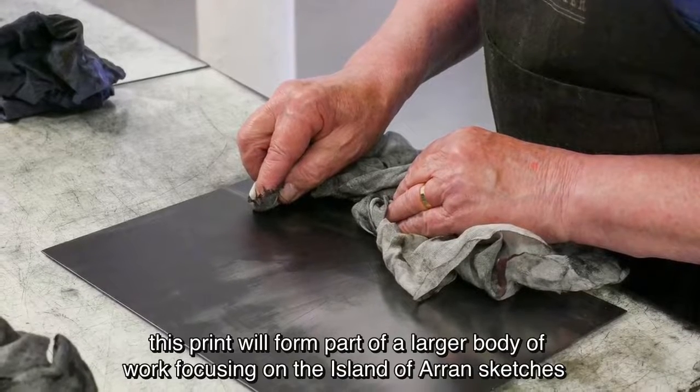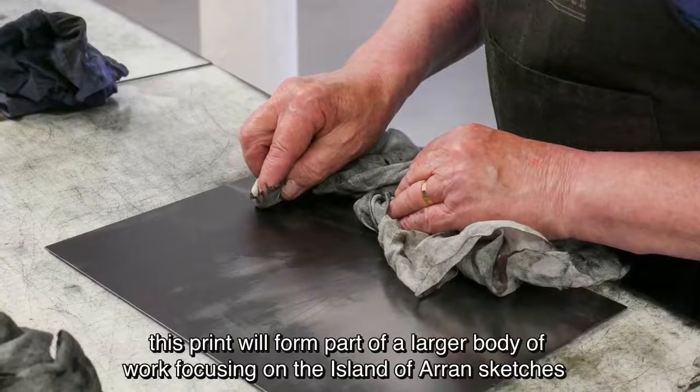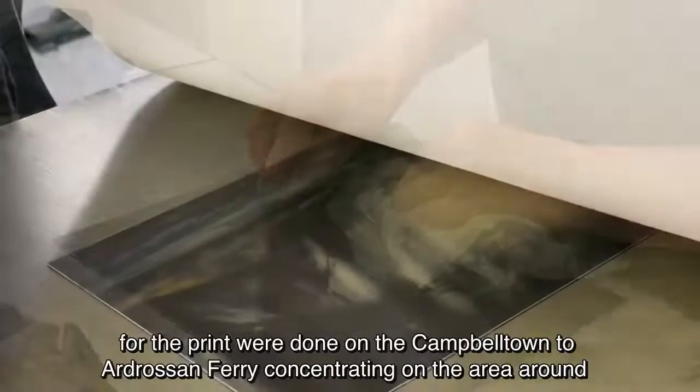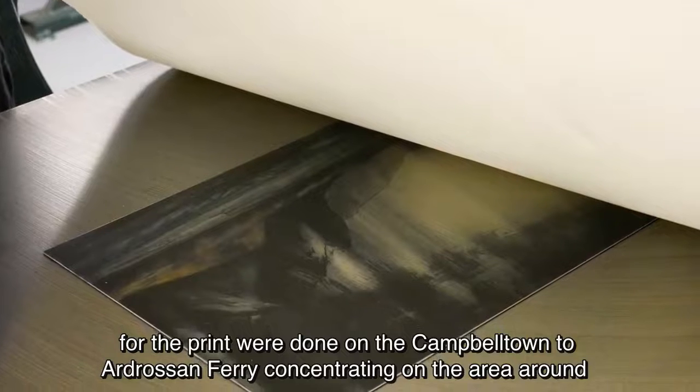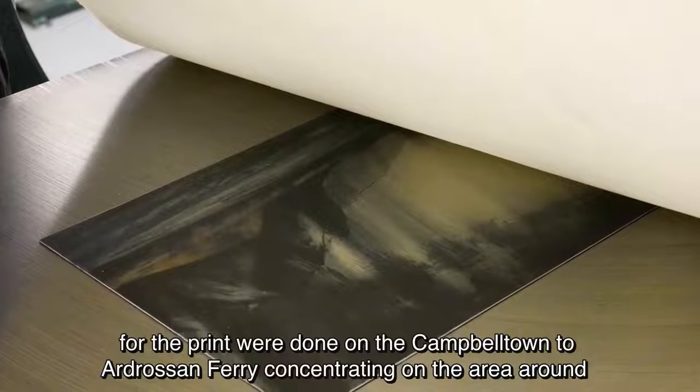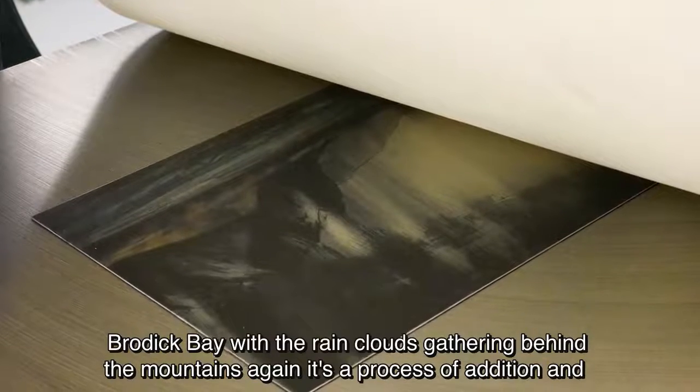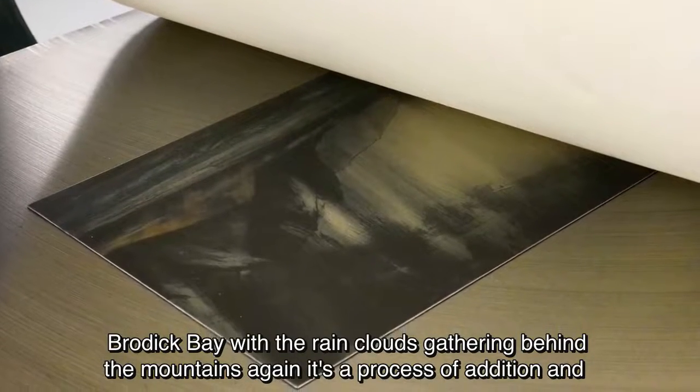This print will form part of a larger body of work focusing on the island of Arran. Sketches for the print were done on the Campbelltown Turnstone Ferry, concentrating on the area around Brodick Bay with rain clouds gathering behind the mountains.